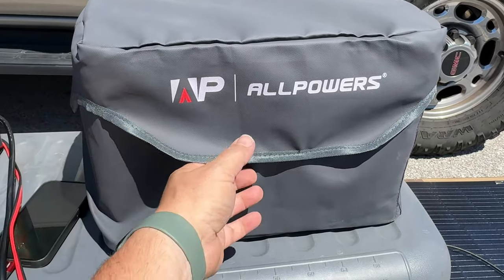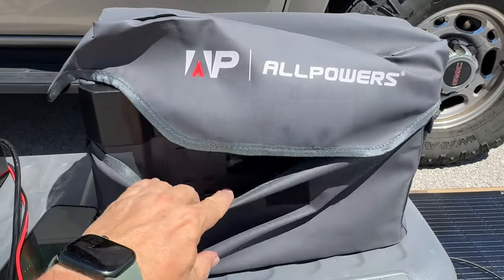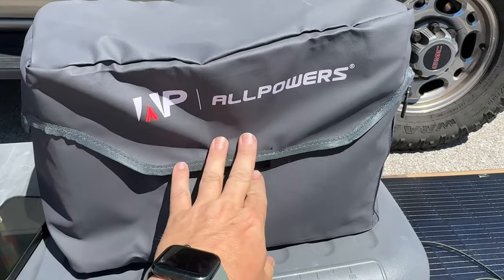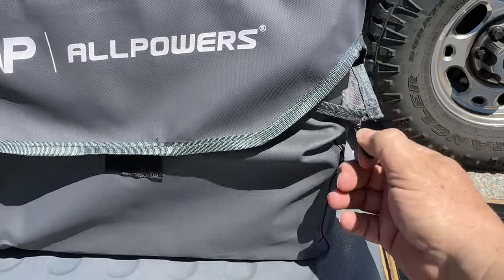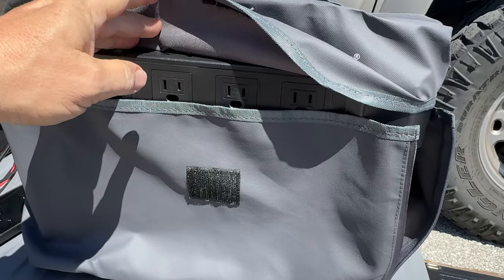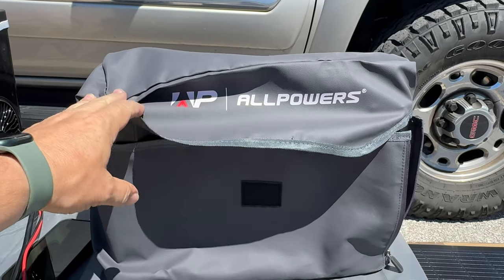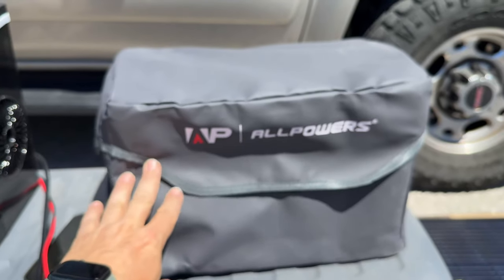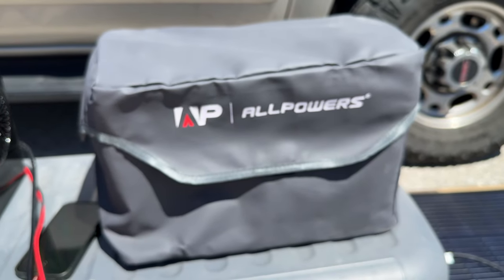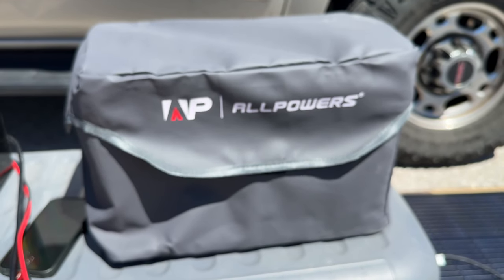Here is the soft case for the solar generator — it's just held on with velcro, so you may not want to throw this in the back of your pickup as it could still be susceptible to the elements. There is one zipper on the side; I suppose you could pull it open and plug things in, but I wouldn't do that with the soft case on because it would not get the proper airflow to keep itself cool. I'd consider this case more for keeping the dust off in storage rather than as a travel case to protect it from damage.